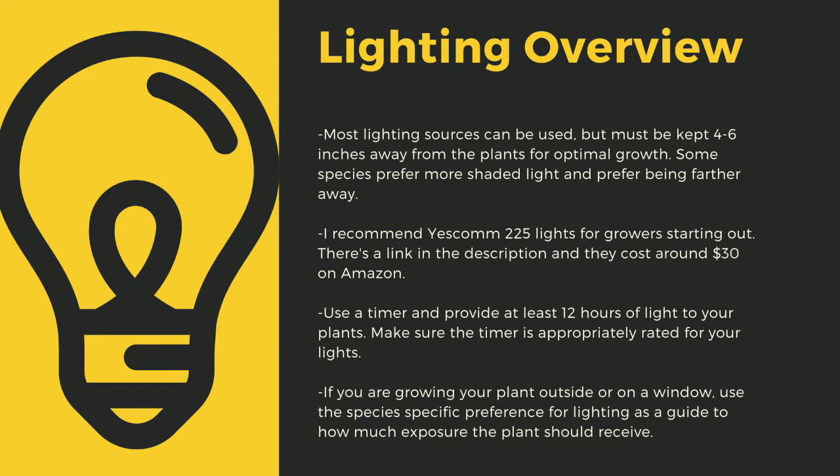Make sure to provide at least 12 hours of direct light to your plants a day. Going under this amount can stress certain tropical plants and lead to decreased immune function. Even plants like to sleep — some like Pinguicula only digest prey at night. Make sure you drape your cords and have a low spot to prevent water-related electrical fires. If you are growing your plants outside or on a window, use the species-specific lighting preference later in this video as a guide to how much exposure the plant should receive.